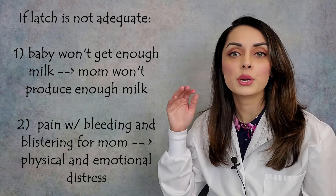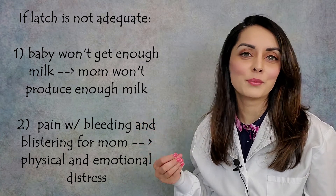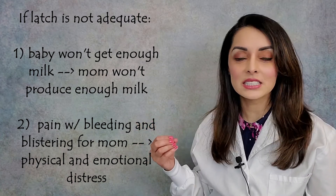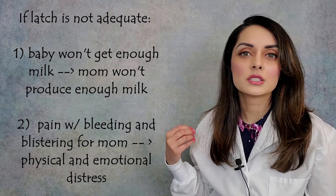This is not the normal 3 to 4 out of 10 pain level that's associated with first-time moms trying to nurse — it's an 8 to 10 out of 10 pain level. Again, with bleeding and blistering, it's emotionally and physically very distressing on the mother and the baby when this happens.